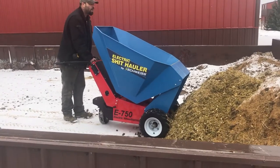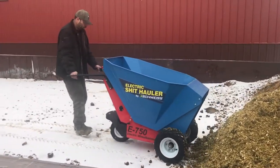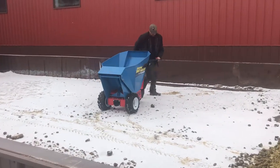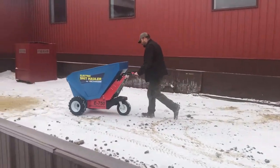Here we go. Look how high you can stack it — that's the advantage of this thing. Turn it around and see how fast that little machine goes, and you can hurry up and get back to your next stall.